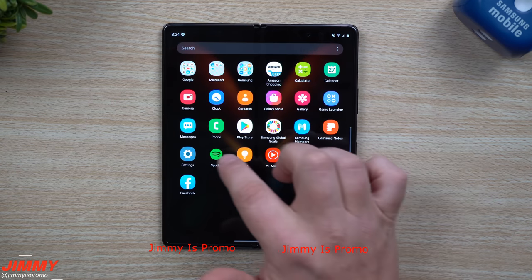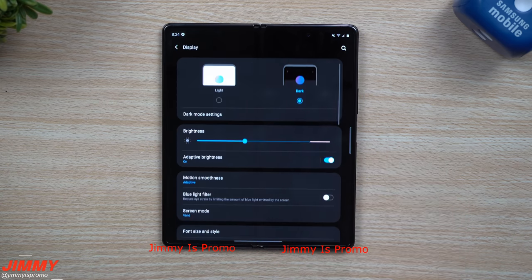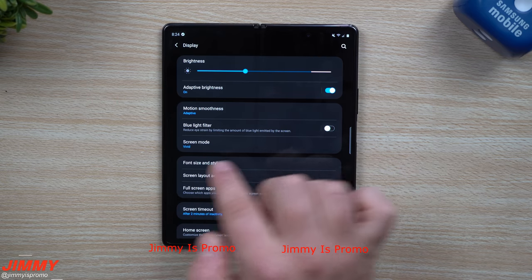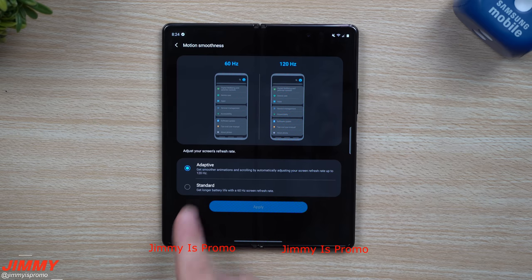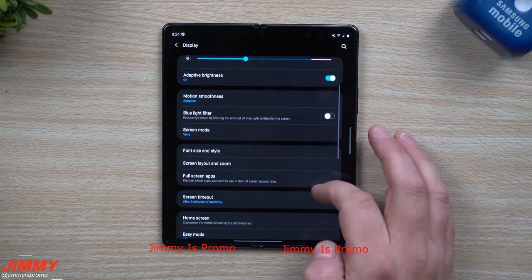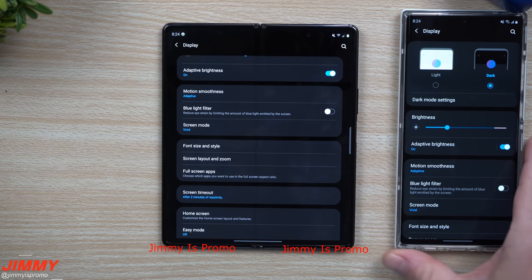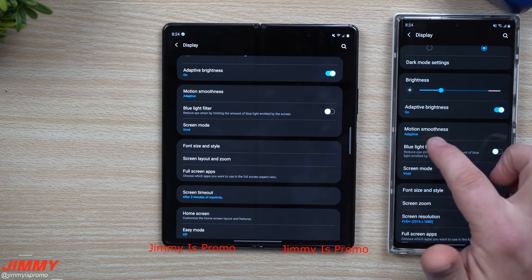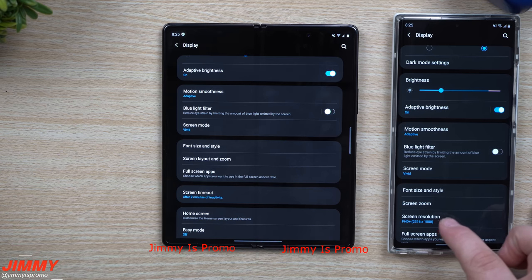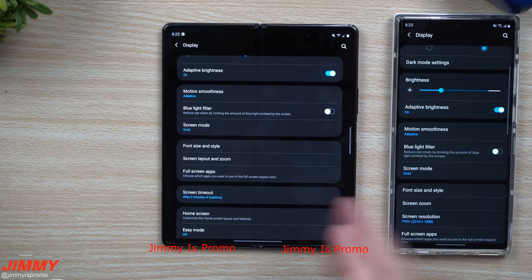The next thing I want to cover is inside of Settings. Because you have a phone with two different displays — one folding and one on the front — when you go inside the display option, you do not have any way to change the resolution. The only things you have are screen mode if you want it vivid, and motion smoothness if you want it adaptive or standard. Standard stays at 60Hz the whole time; adaptive goes back and forth between 120 and 60Hz. But you're not able to change the resolution. If I pull in the Galaxy Note 20 Ultra for comparison, inside its display settings you can see motion smoothness, screen mode, screen zoom, font size — and right there is where you can change the screen resolution. On the Z Fold 2, you can't change it at all.